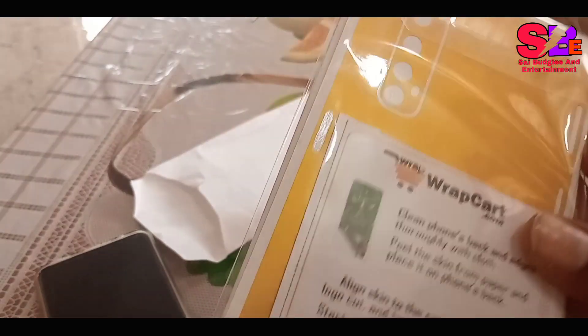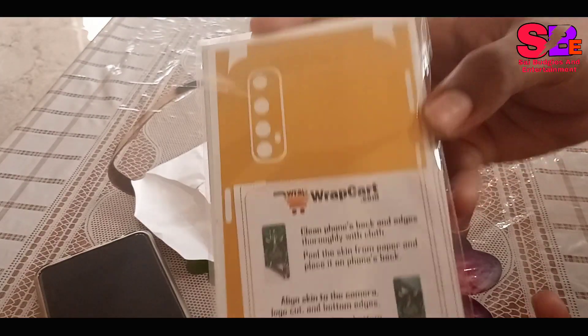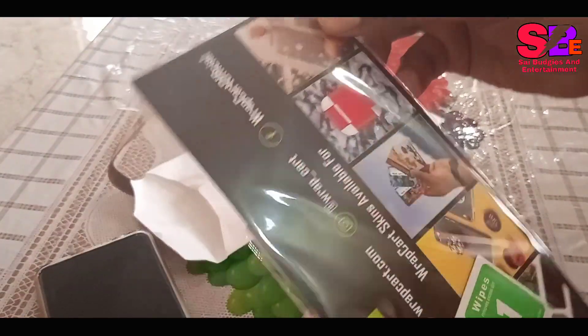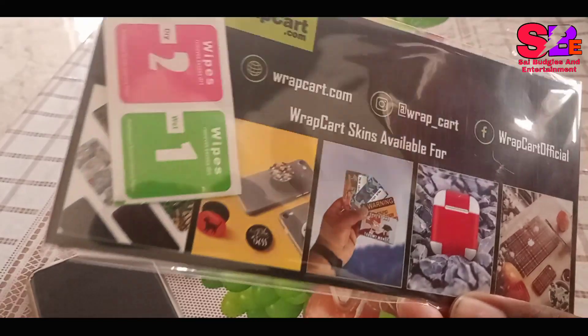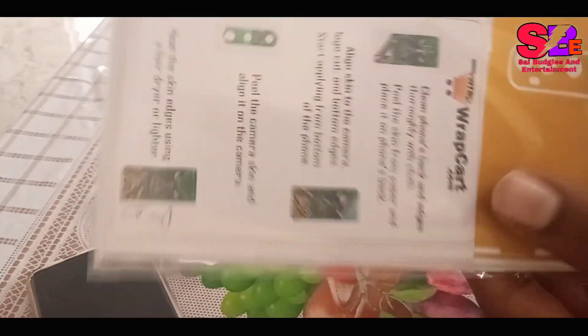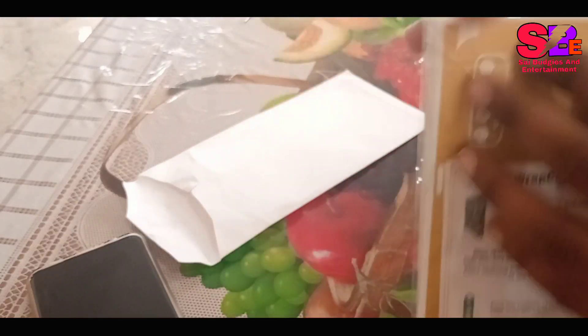This is a gold color skin. The quality is very good. If you are interested, this is a non-mobile skin — a gold color option. This is a very different color, but this particular one is not a great color choice.